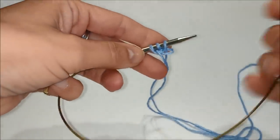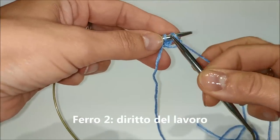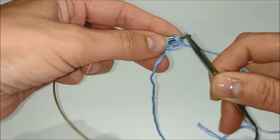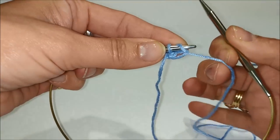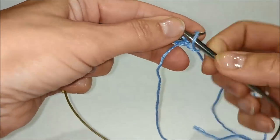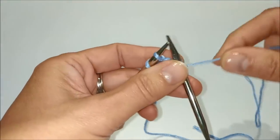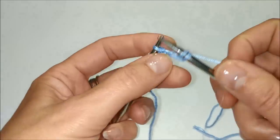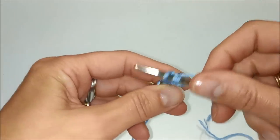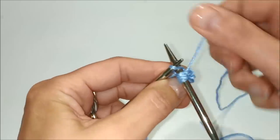Secondo ferro: passiamo la prima maglia come se dovessimo lavorarla al rovescio ma non la lavoriamo, tenendo il filo dietro. Passiamo la maglia, dopodiché facciamo un gettato, un diritto, un gettato, e nuovamente un diritto.